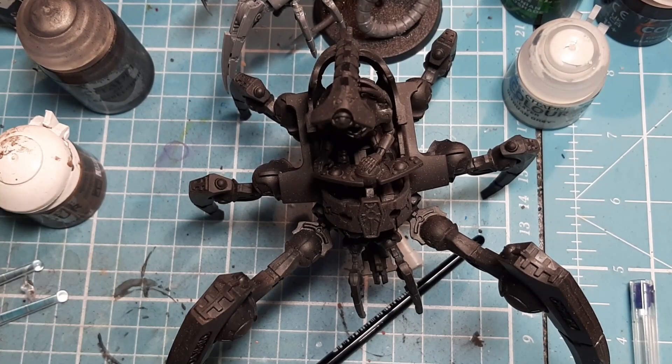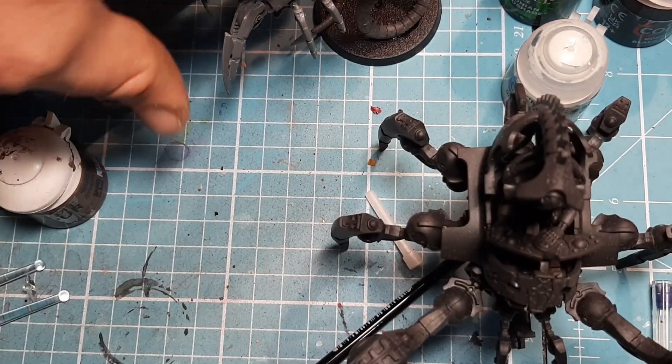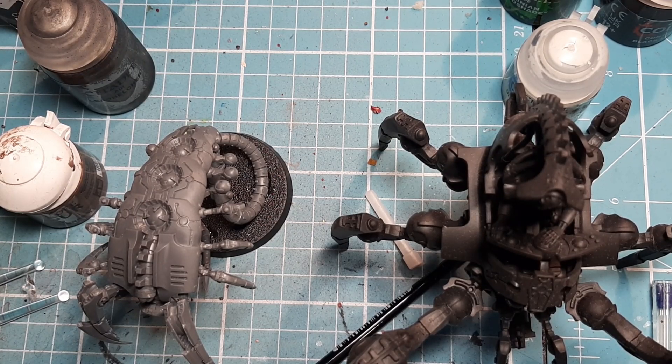So with two votes apiece, it was the Triarch Stalker and the Connectic Rafe. Now there's one problem here — Sunday was when I normally start getting everything done for these videos, and today's Monday.